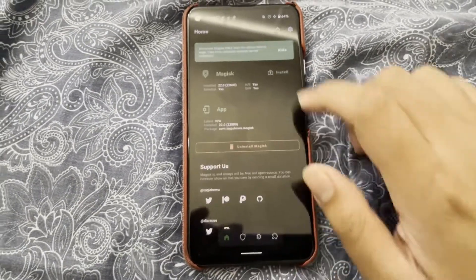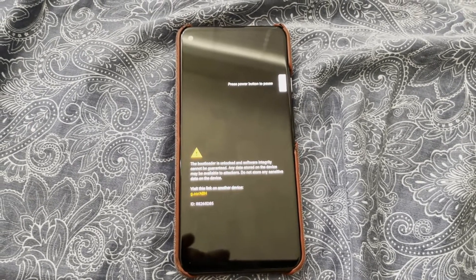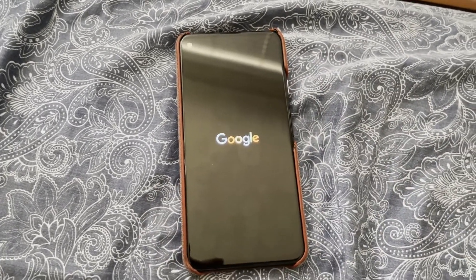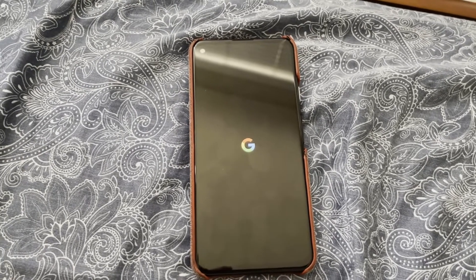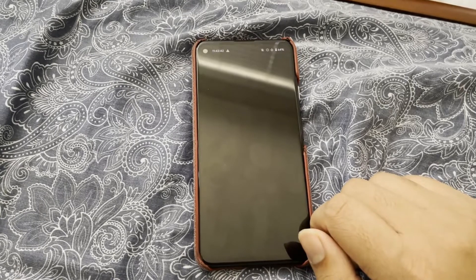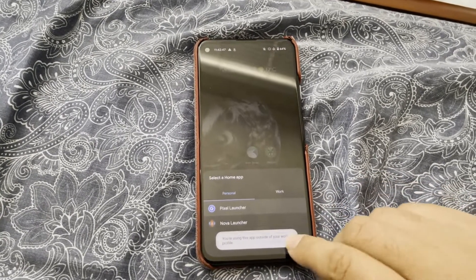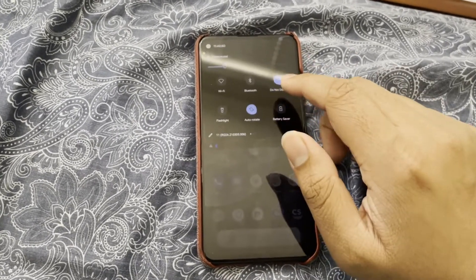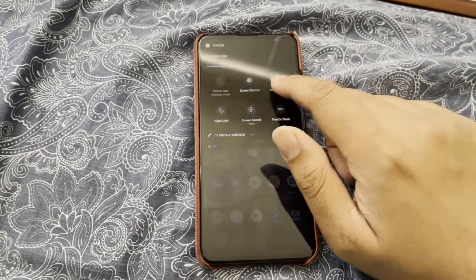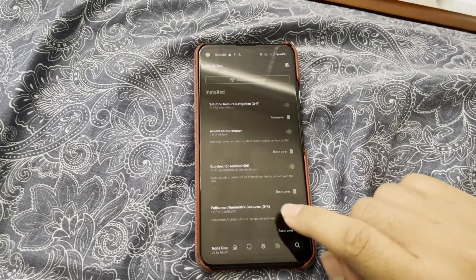Now I can just go here, restart, reboot. And now it boots up again. It asks you to choose a launcher because it would reset everything. You're going to be in airplane mode, so you need to turn off that. And when you go back into Magisk, it should have everything.